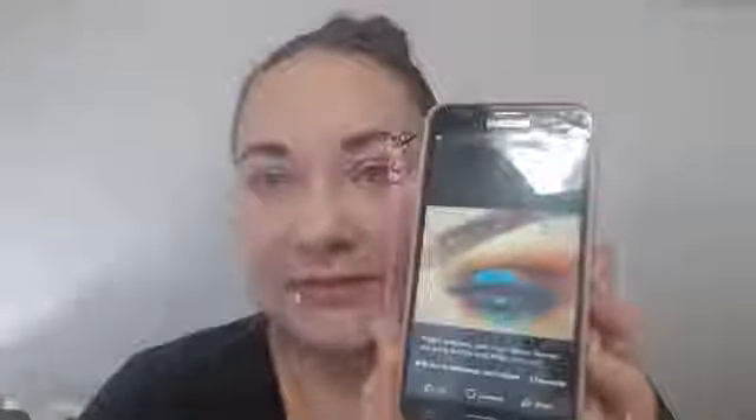Hi everyone! Finally jumping online and going to do that orange-brown-blue mix that I had posted and everybody voted for. So lots of fun mixes with oranges and adding some brown and blue in there. I think that's going to be really fun. We'll go ahead and get started.